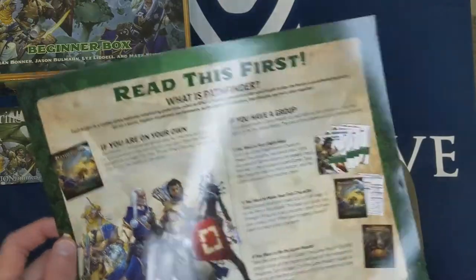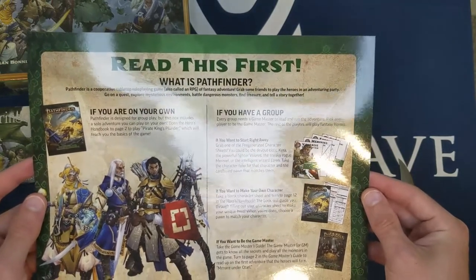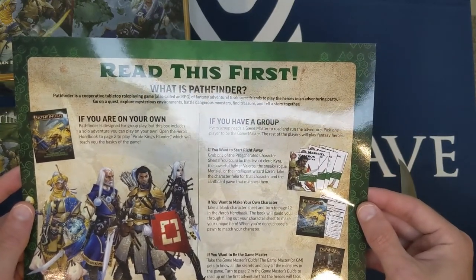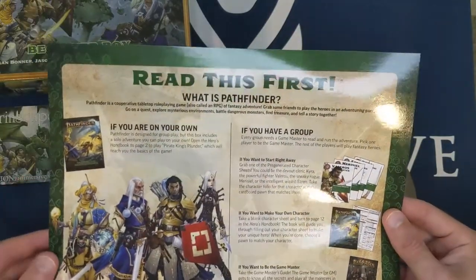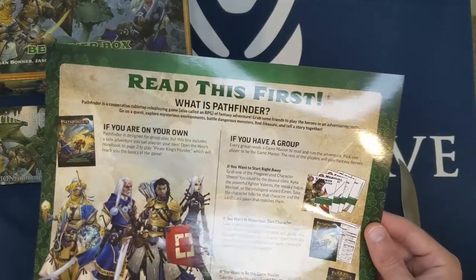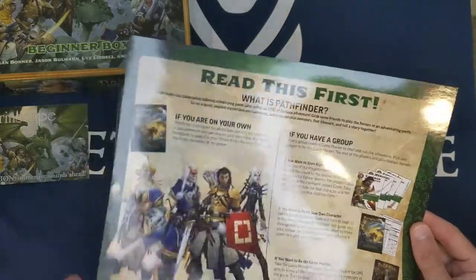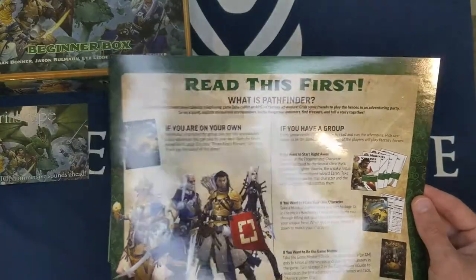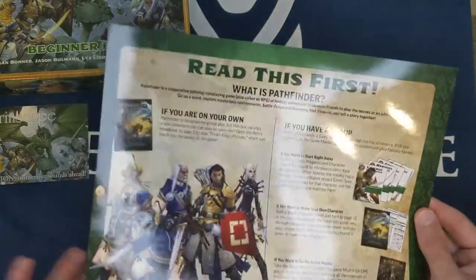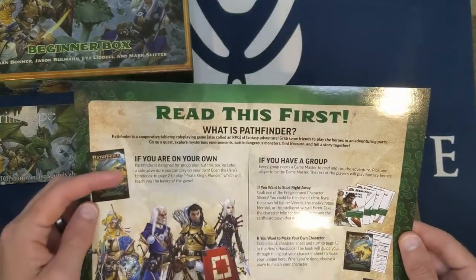The card explains: 'What is Pathfinder? Pathfinder is a cooperative tabletop roleplaying game of fantasy adventure. Grab some friends to play the heroes in an adventuring party, go on a quest, explore mysterious environments, battle dangerous monsters, find treasure, and tell a story together.' Some context: I've never played Pathfinder Second Edition. I played first edition back in the day, so all the changes in 2e will be pretty much new to me.